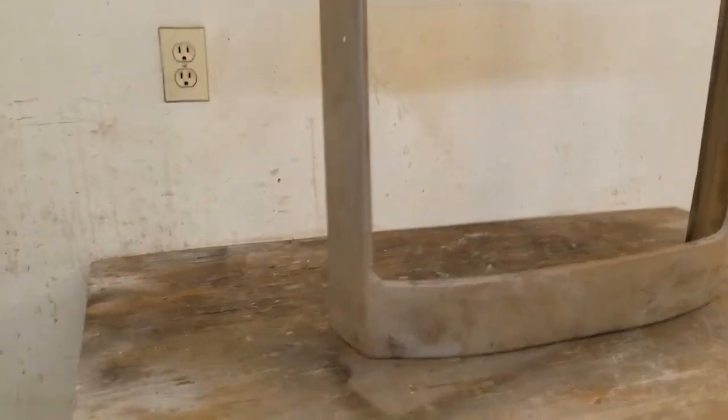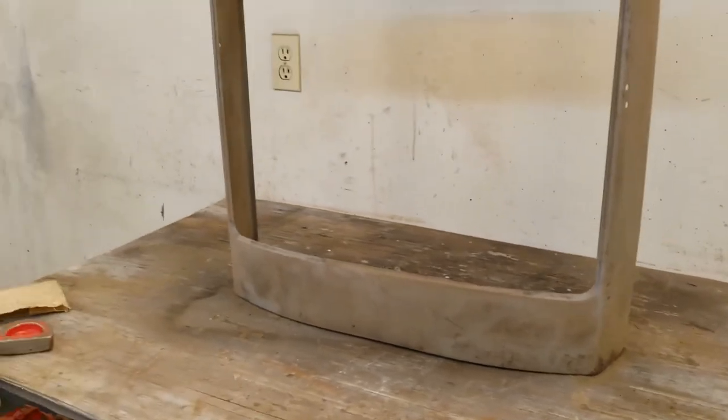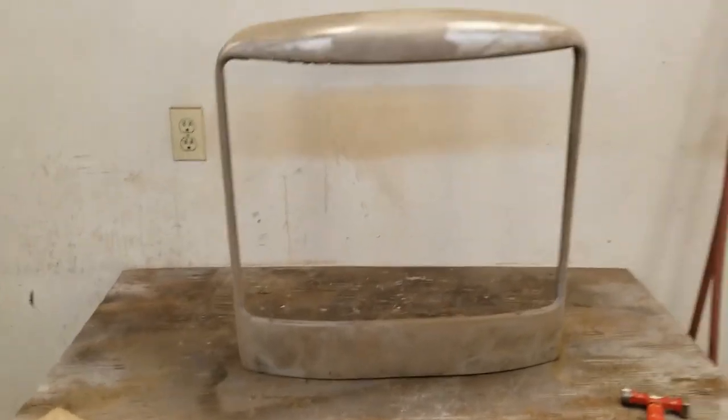We've got some rust on the bottom — there was a little bit of rust down here and I like to sandblast that out, get it all down to bare metal before I hit it with primer.